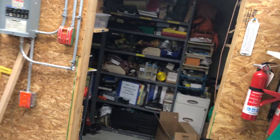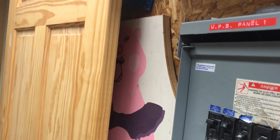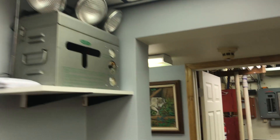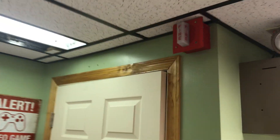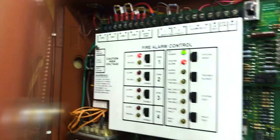So let me grab a screwdriver and we'll go ahead and set this alarm off. Let's go. There you go. Thanks for watching.